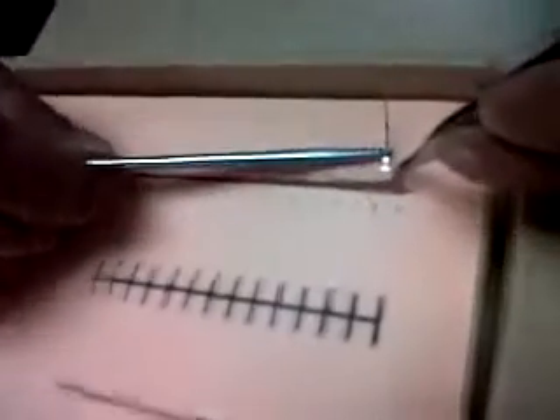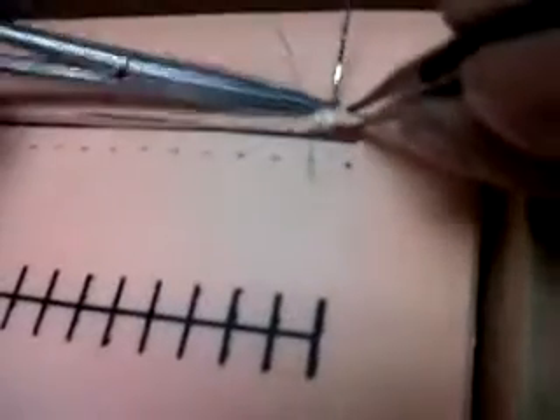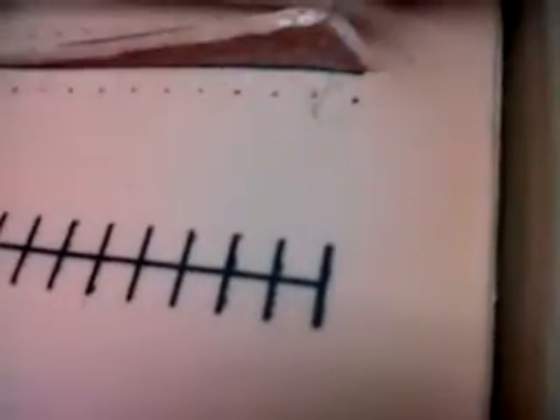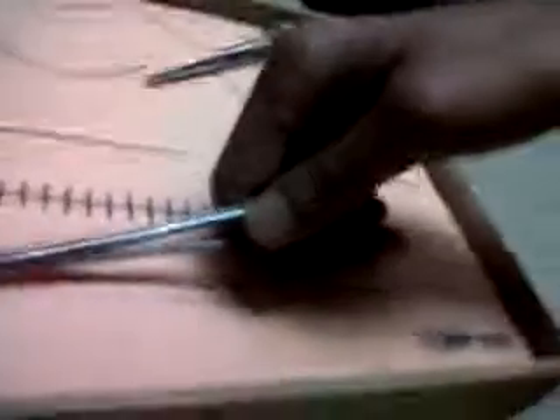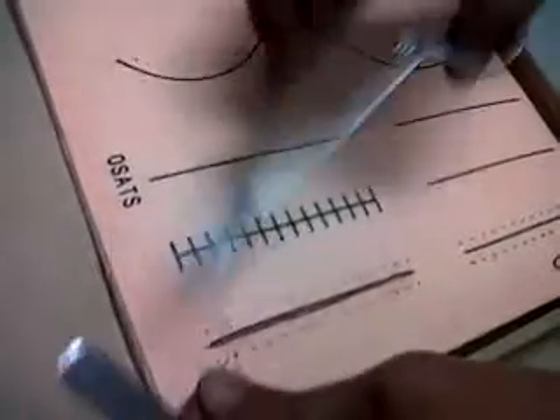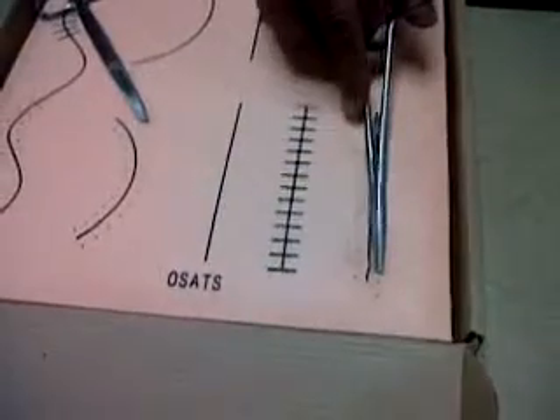Now we have to go very precisely at the dermal-epidermal junction — this is the dermal-epidermal junction. From this side and the same thing from the other side also. You pick up this end and again at the dermal-epidermal junction — push and take it out. What we have achieved is union of the epidermis to the epidermis and the dermis to the dermis.